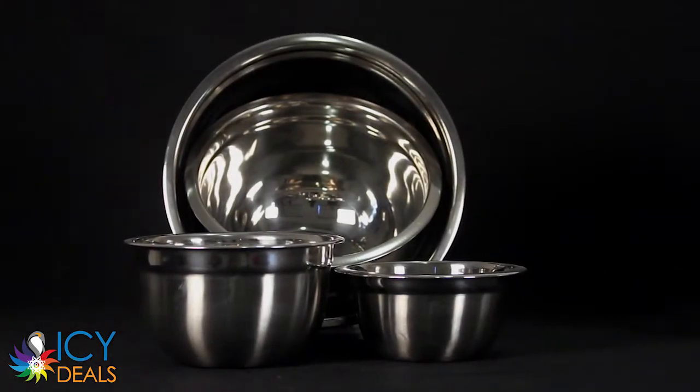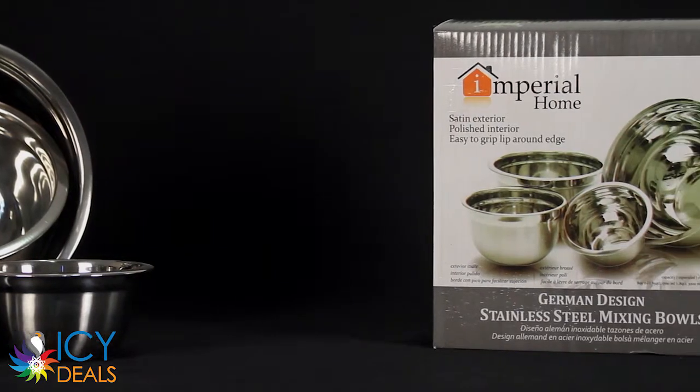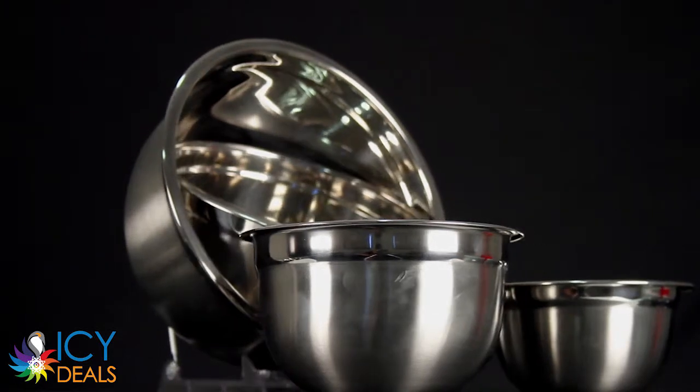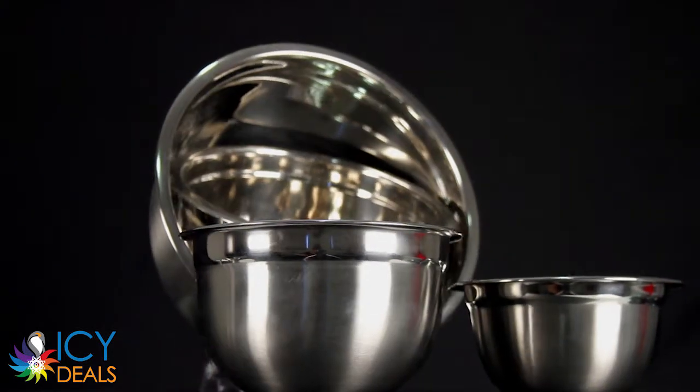This is our set of four-piece stainless steel mixing bowls. These bowls are perfect for mixing batters, sauces, doughs, prepping salads, serving desserts, and much more.